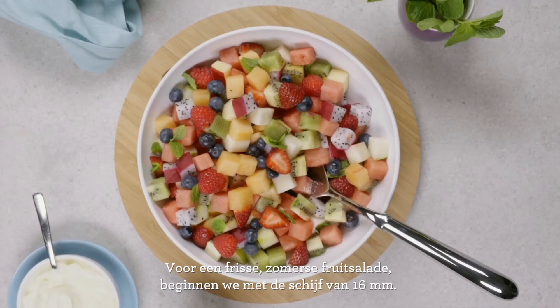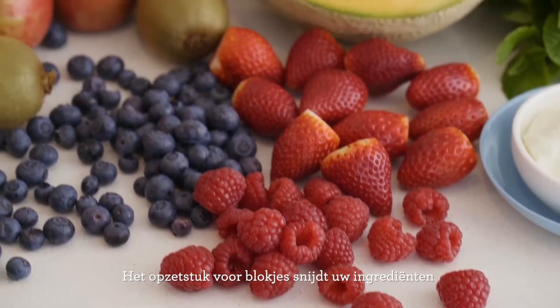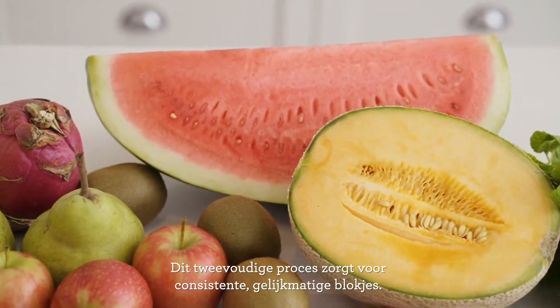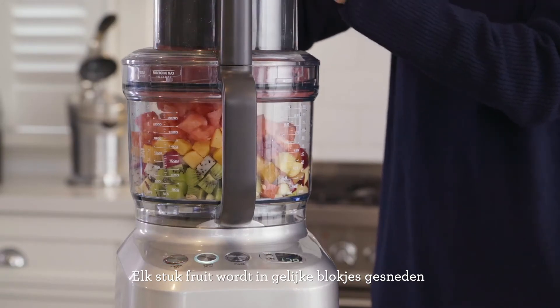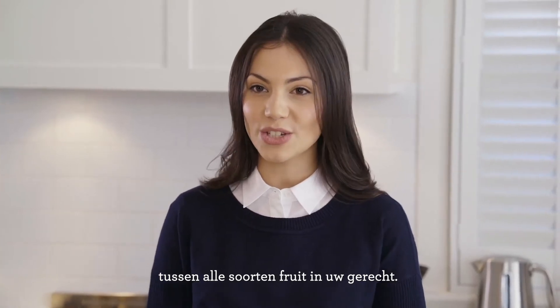To create a fresh summer fruit salad, we'll start with the 16mm disc. The dicing attachment works by slicing and then dicing your foods. This two-step process ensures even and precise cubes. Precisely dicing each piece of fruit into exact pieces results in an even balance of flavour from all the different fruits in your dish.